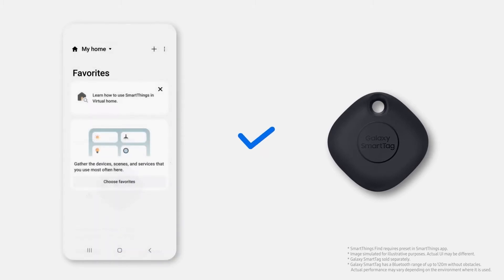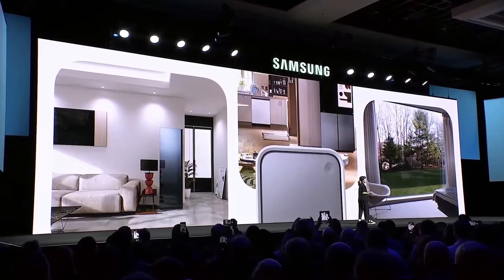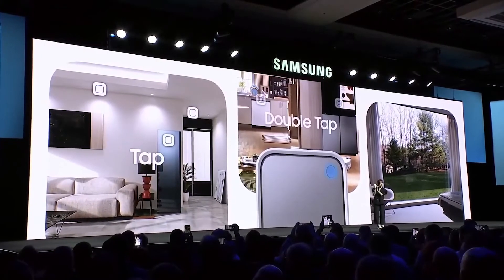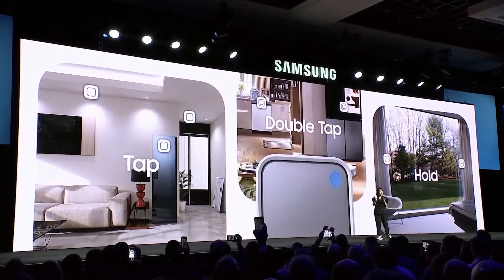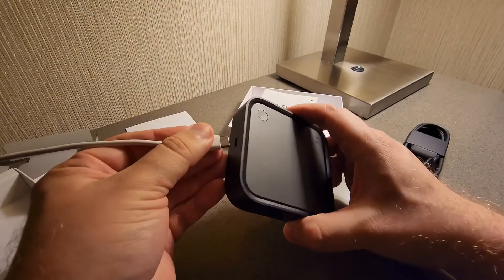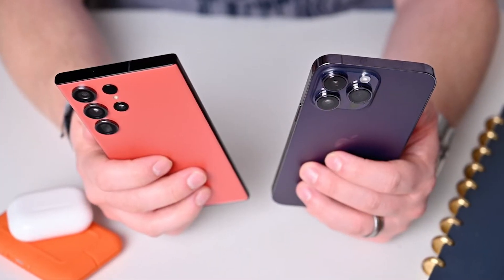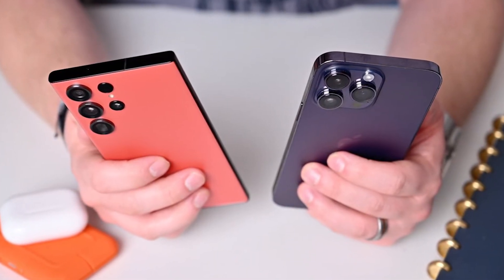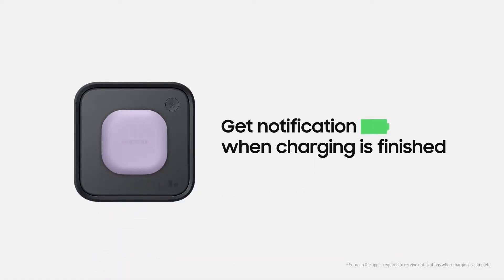One of the standout features of the SmartThings Station is its ability to locate a misplaced phone with a ring — simply double-tap the pad to trigger the ring on your phone, helping you quickly locate it. With its built-in 15-watt wireless charging pad, the SmartThings Station is a convenient and powerful charging solution for a variety of devices, whether you have an iPhone, Samsung, or any other Qi-enabled device.